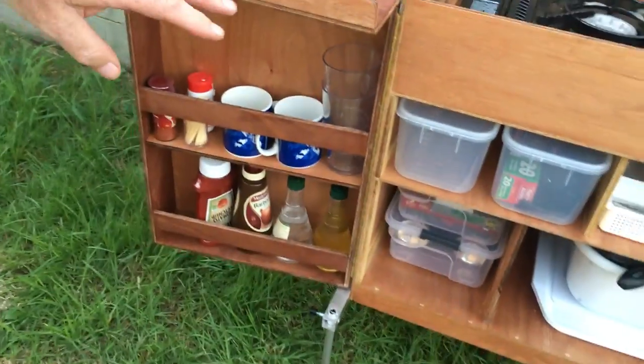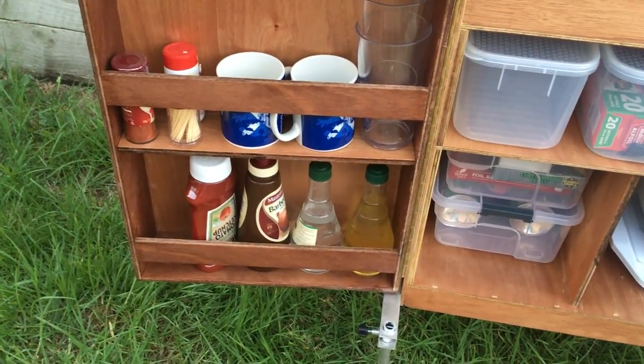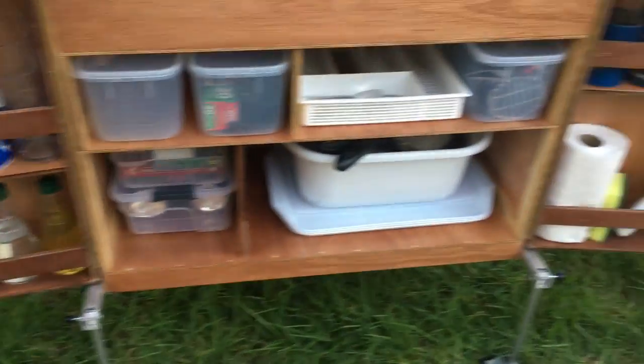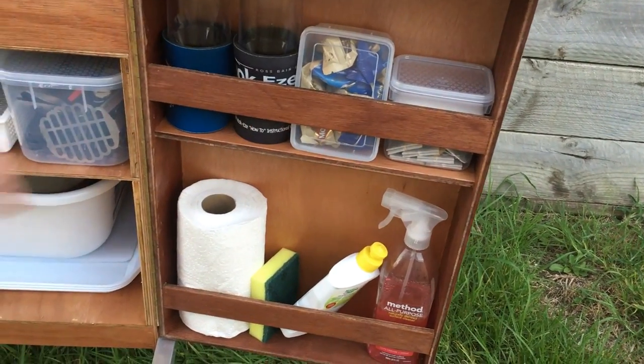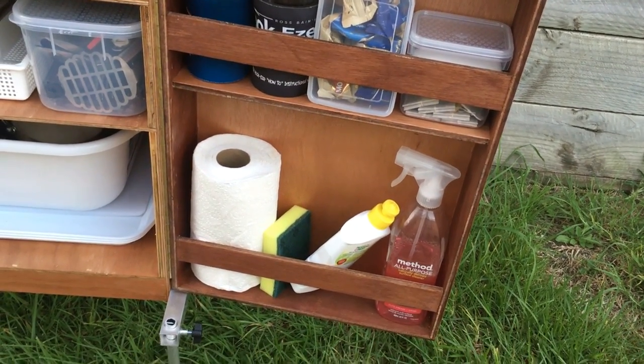In the sides, as with most of these things, we've got cups and condiments, cooking oil and so on. On the other side we've got tea, sugar, and coffee — and of course the necessary wine glasses to be going on with.